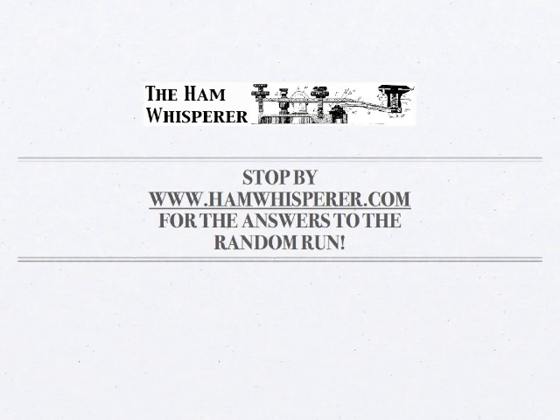You can find the Random Run under the Morse Code course at the top of the screen — just go to Lesson 2 and the Random Run will be right there. So until Lesson 3, this is Andy, KE4GKP, saying 73, and I hope to hear you on air soon.